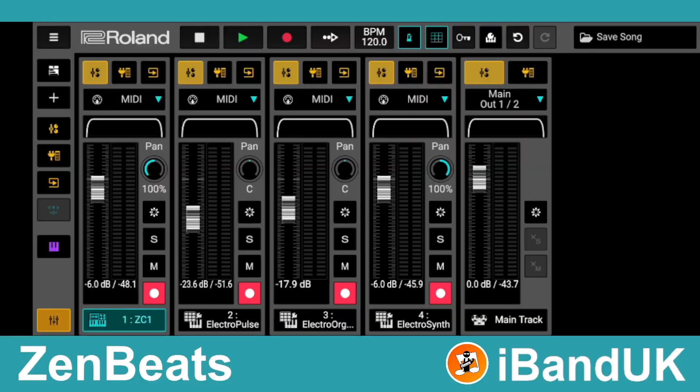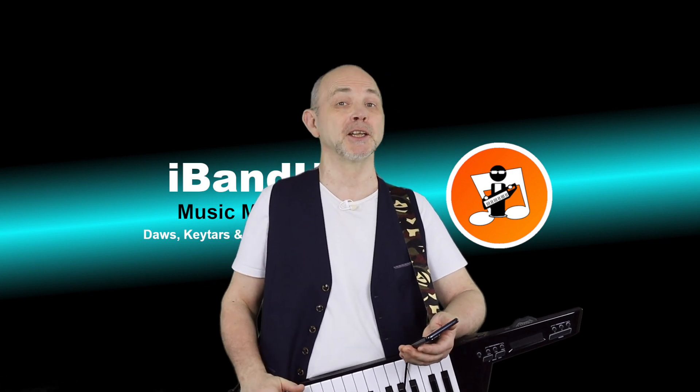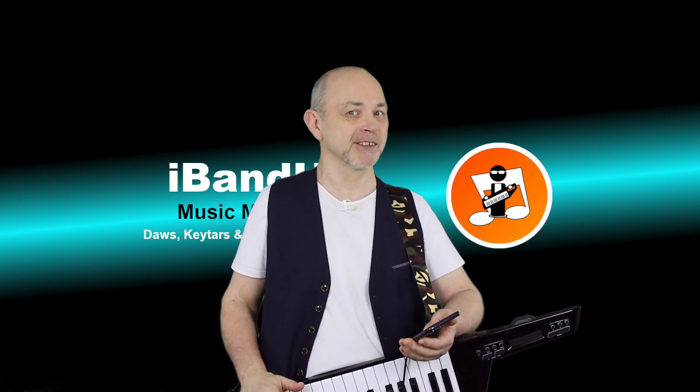And how about four virtual instrument tracks? If you enjoyed this video, do give us a thumbs up and click on that subscribe button. Cheers!